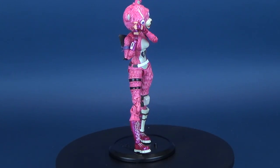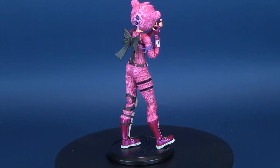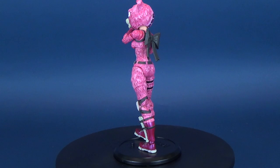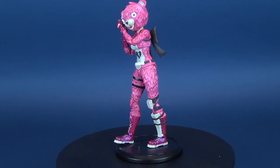Either way, today we were having a look at the new McFarlane Toys Fortnite Cuddle Team Leader — a really neat looking figure for fans of Fortnite, or just fans of figures. It's a really neat designed character with a lot of articulation. I just wish McFarlane would do this with more figures — more articulation, that is.